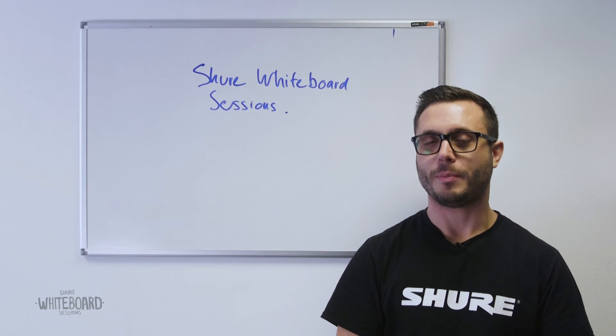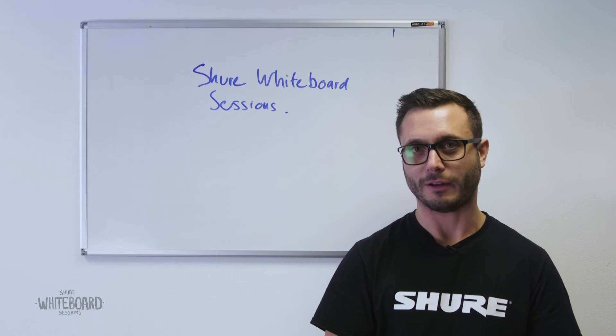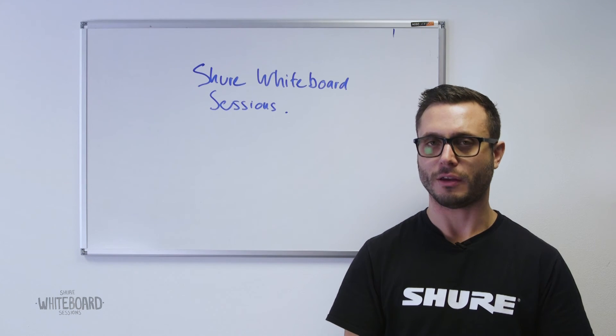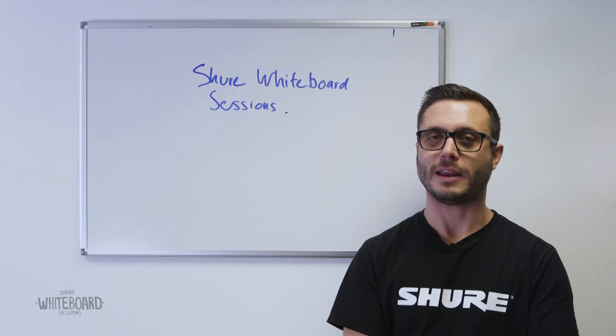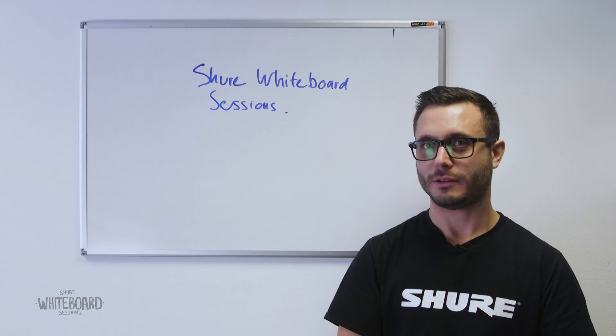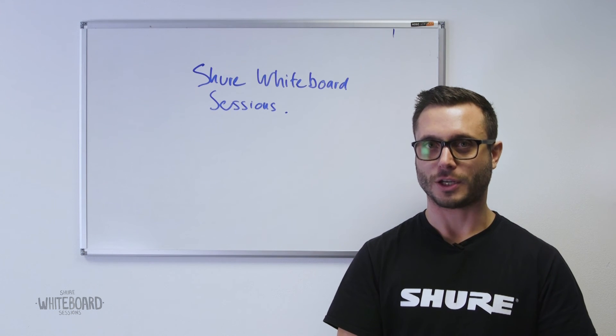Shure were involved with the opening and closing ceremonies for the London Olympics, four years ago now. We had a 40-channel Axion wireless system there that was used for about four months for all the rehearsals and all of the opening and closing ceremonies, both the main games and the Paralympic games. If we'd used double A's for these shows there would have been about 26,000 double A batteries used.